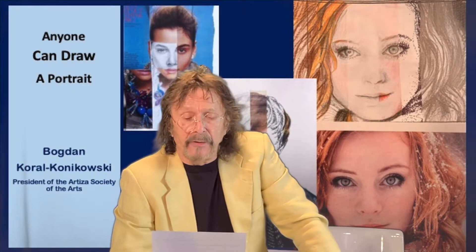Hello everyone and thank you for registering in the Anyone Can Draw a Portrait workshop. My name is Bogdan Korol-Konikowski and I'm an artist, painter, and president of Arteza Society of the Arts in Edmonton. I have the privilege to teach you how to draw a realistic portrait using various drawing mediums of your choice. Creating a successful portrait is most challenging but don't despair — I developed a method that will turn you into a portrait master while having lots of fun.